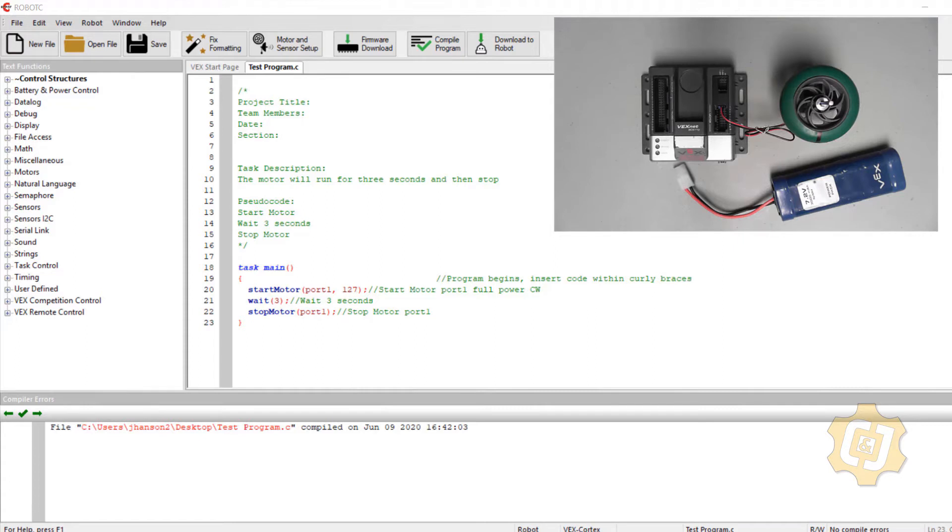Typically the mechanical engineer's responsibility is to take care of the design and physical build, and the electrical engineer takes care of all the wiring. Often all three of us collaborate together on the sensors and feedback used in the build. It is our responsibility as programmers to make their design come to life, and to do that we often have to test our program before it's complete.